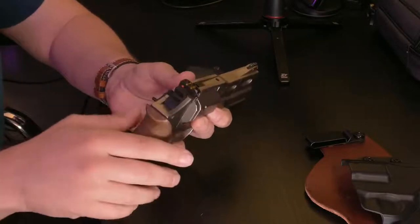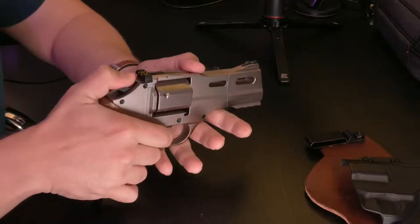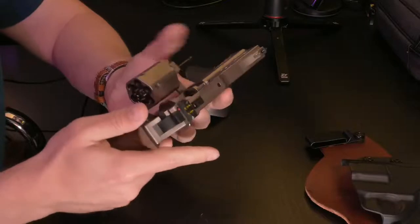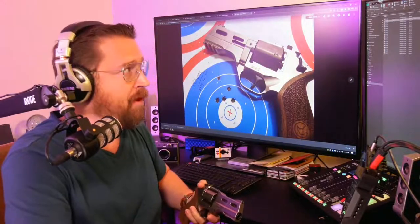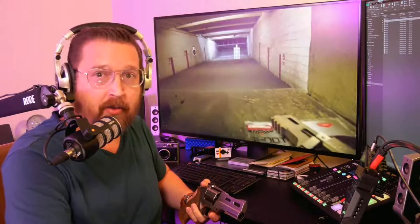If you need to decock it, you pull the hammer all the way back, slowly and lightly press the trigger, and allow the hammer to fall back down. Then you can open the cylinder — the cylinder crane swings out from the bottom. All the recoil when shooting is directed toward the bottom, more in line with your hand, which is what made this so much fun to shoot.